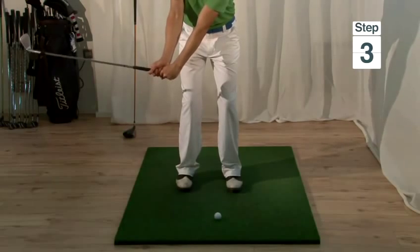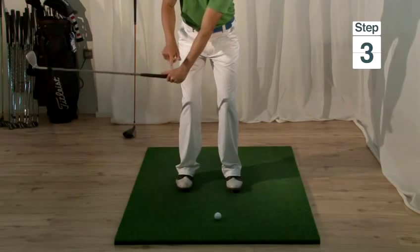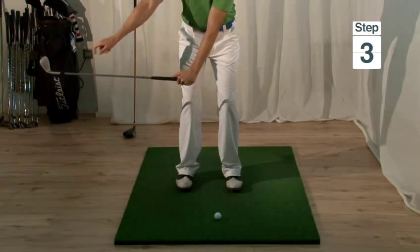Step three is to accelerate the hands into impact, making sure the hands are leading the club head at all times.